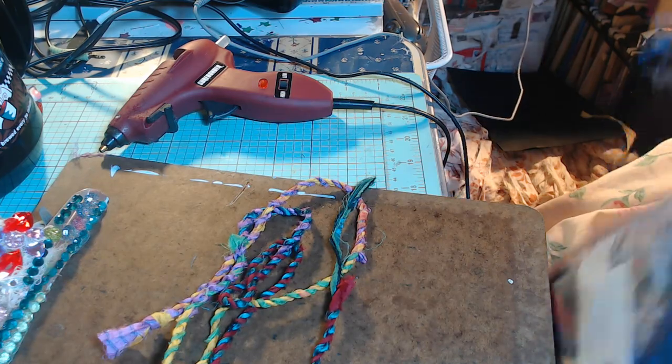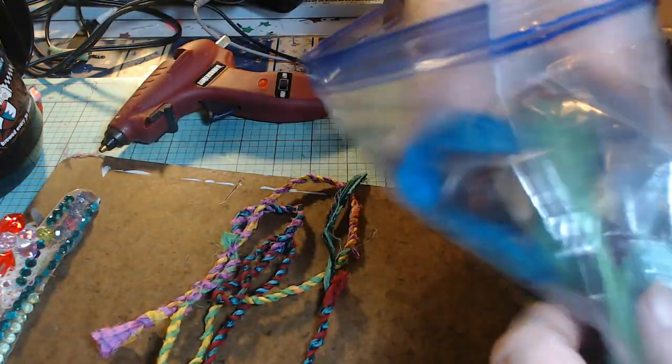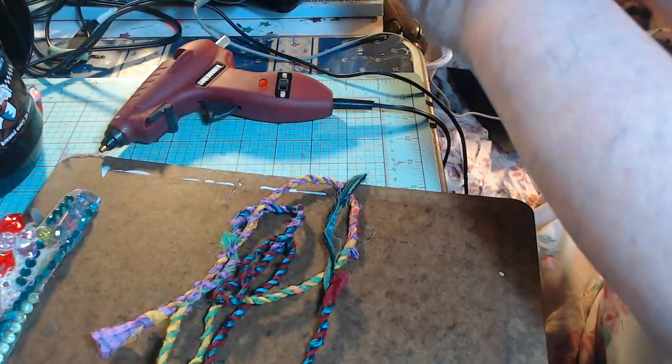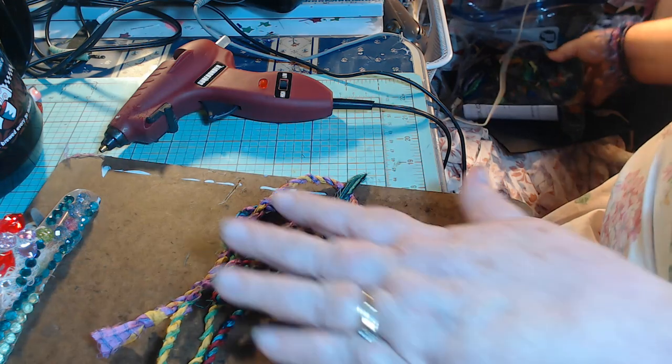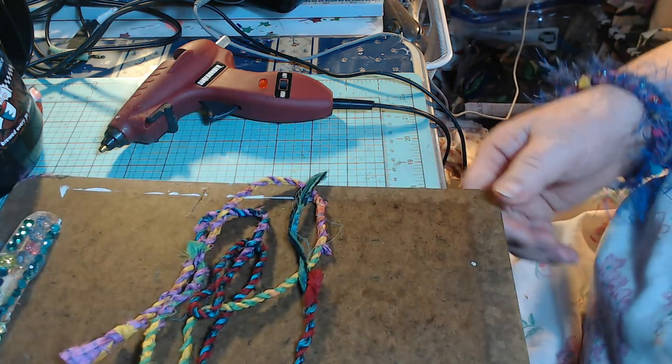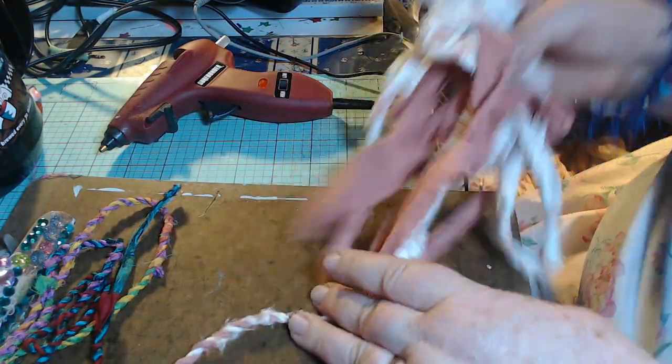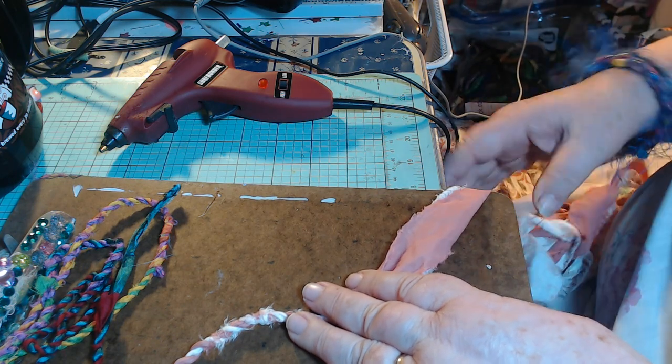I keep everything — I'm a Ziploc bag person. Everything stays in Ziploc bags; I've got Ziploc bags just lined up with my things. I just wanted to show you what I'm doing. I think I'm going to work a little bit more on this rope tonight until I get myself tired again.